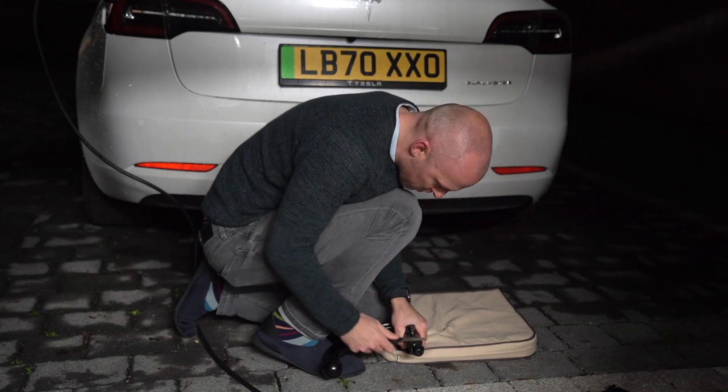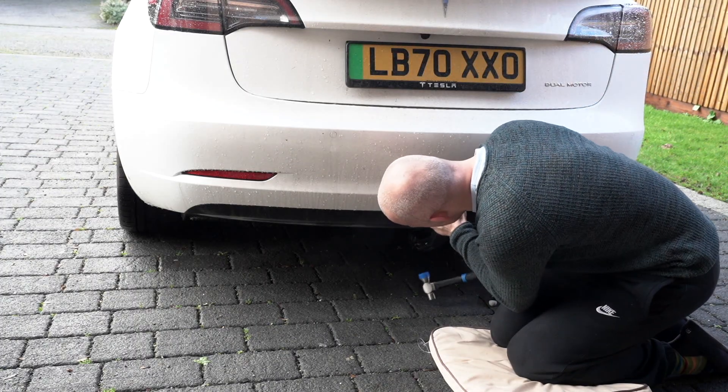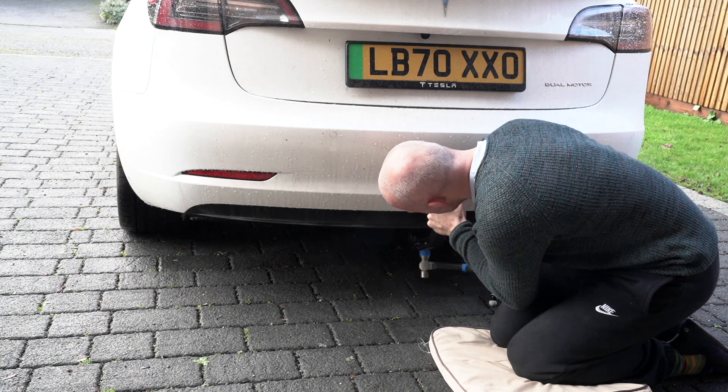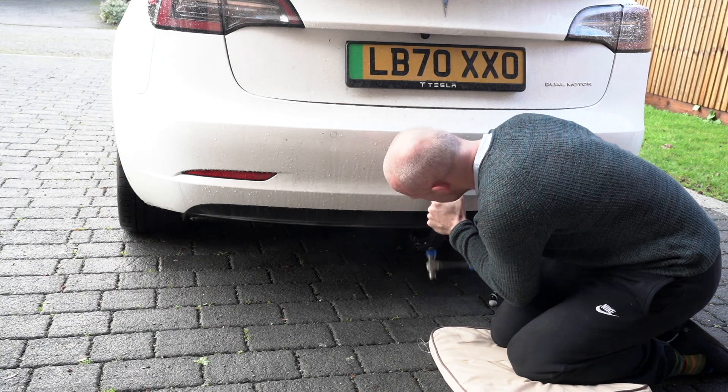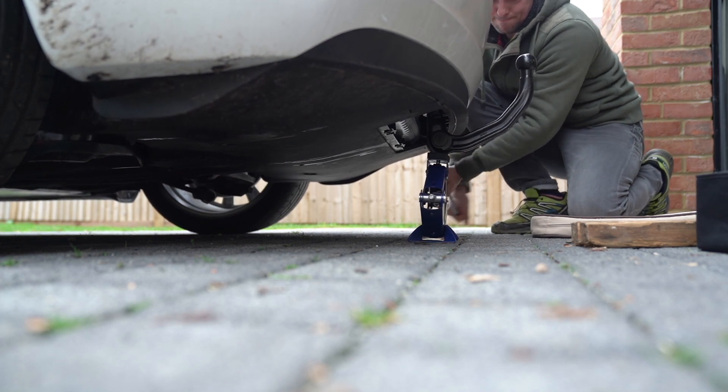Next I was convinced that I wasn't pushing it hard enough into the mount, so I tried using a small hammer just to gently persuade it in — but that didn't work either. Then I tried using a car jack to force it into place, which also didn't work.